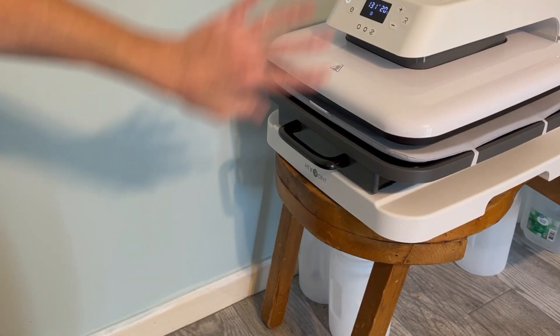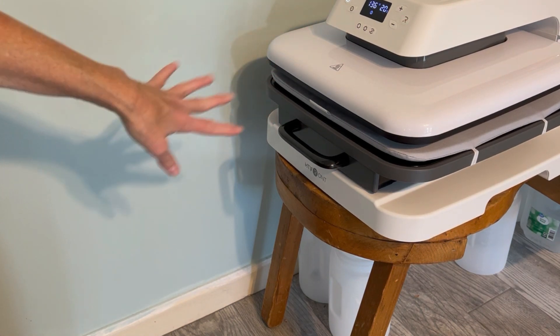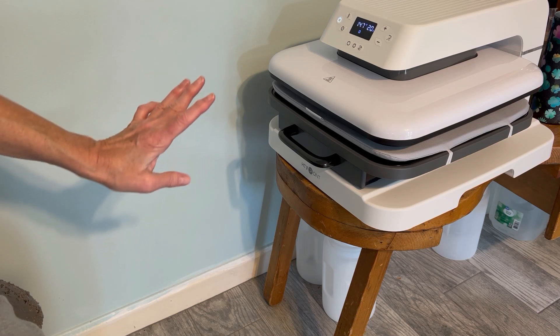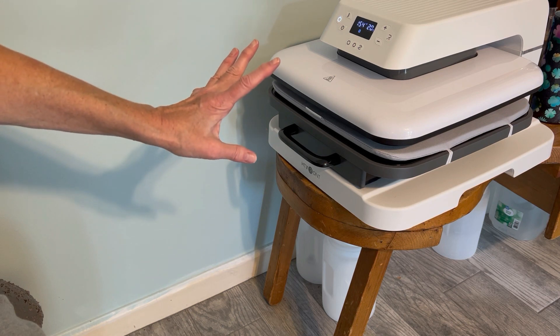Hey folks, looks into Swirl here, welcome to my Other Obsessions channel. We are out at the HTV Ron auto press because I'm going to test a couple things — actually we're going to do three shirts. I'm going to do a comparison test with two different dark fabric transfer papers that will let us transfer a graphic onto a black all-cotton t-shirt, so that's why the press is heating up now.